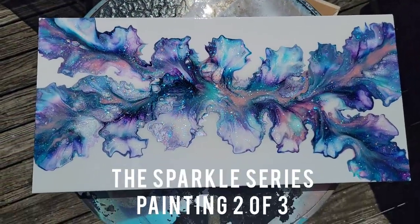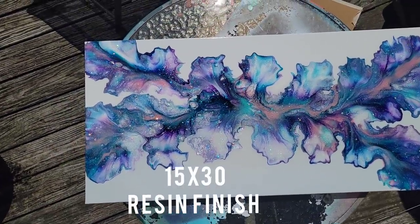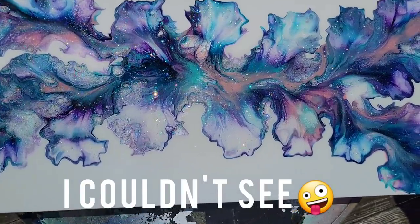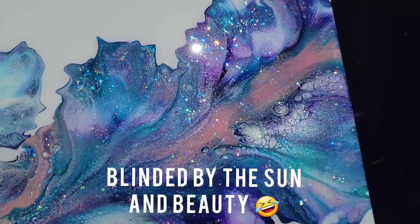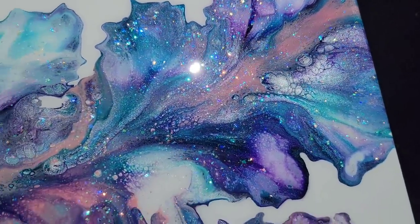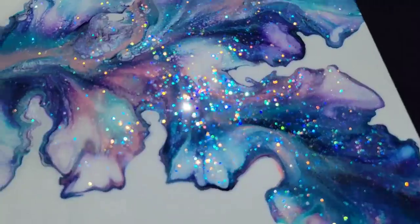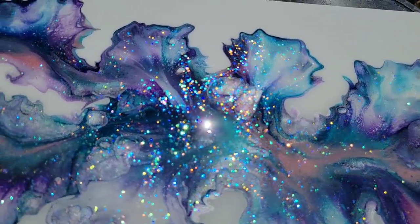Painting number two in the Sparkle Series is a 15 by 30 gallery canvas — another sparkle Dutch pour. I apologize for the view there; it was so bright out I couldn't see where I was filming, but by the end of this short clip you'll be able to see the entire painting.